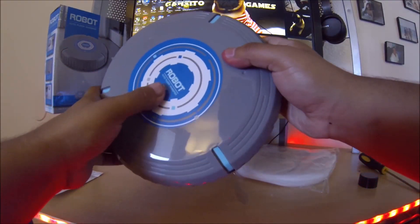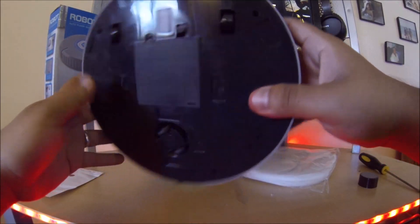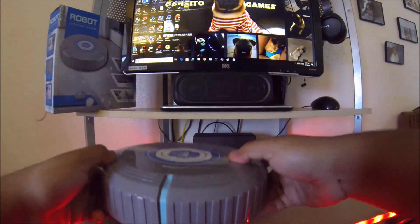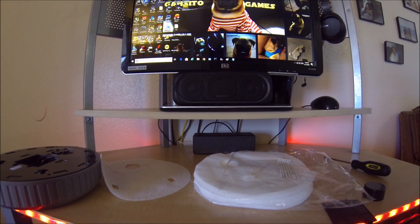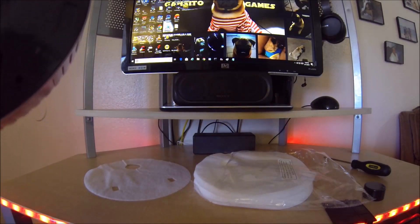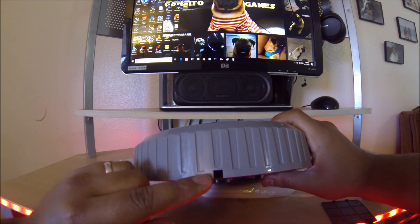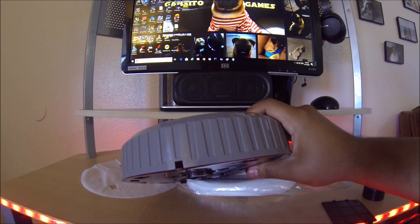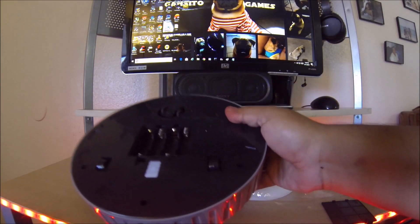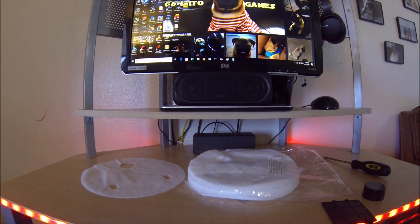Now, how do you turn this on? This is probably why I should have read the manual. After reading the manual and finding the switch — I kind of broke it. The switch is right here, and I accidentally broke it. So if you guys get this one, just be careful with that switch, don't press it hard.